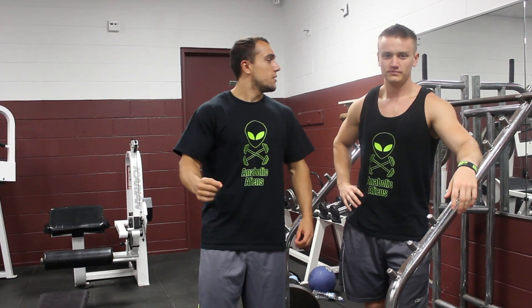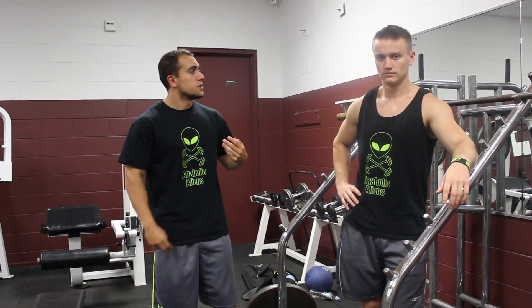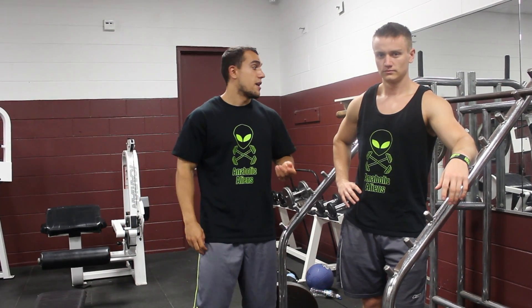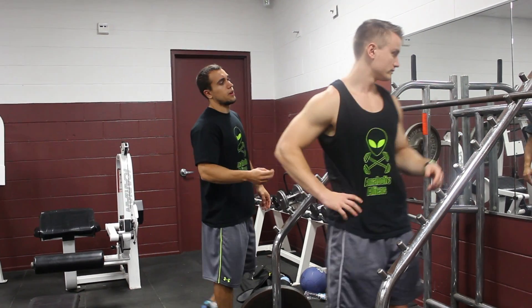Today we're going to talk about front squats and the different grips we use — the cross-arm grip and the clean grip — and we're going to talk about which ways we find better and the little differences between each one. The first grip we're going to talk about is the cross-arm grip.